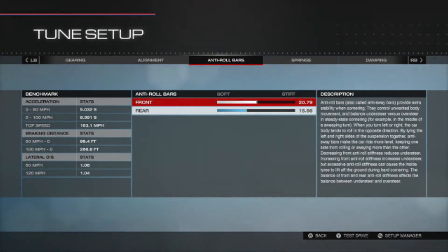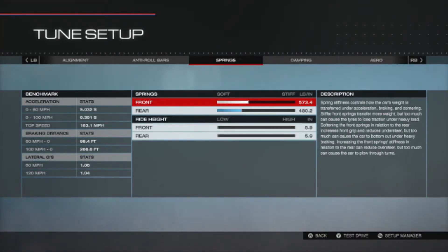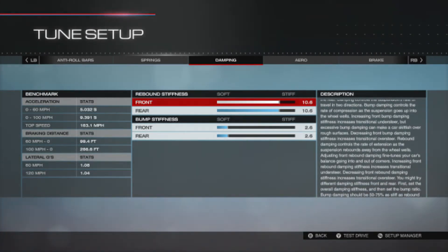Anti-roll bars: 20.79 in the front and 15.66 in the rear. Springs: 573.4 in the front and 48.2 in the rear. Ride height is all the way down to the deck at 5.9 in both front and rear.